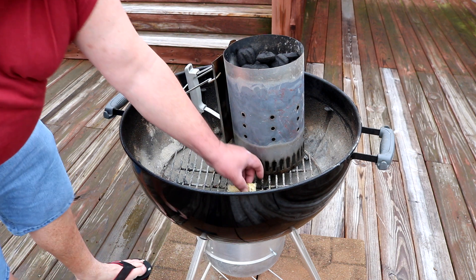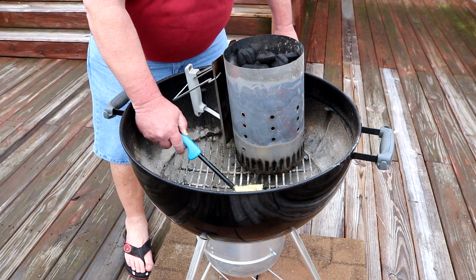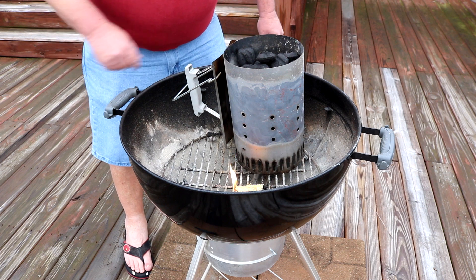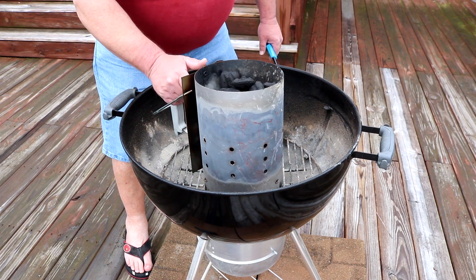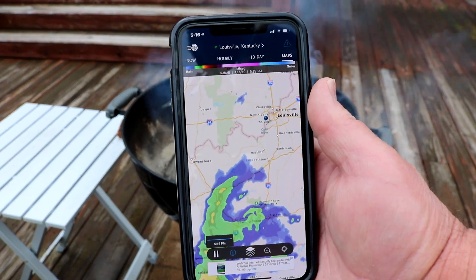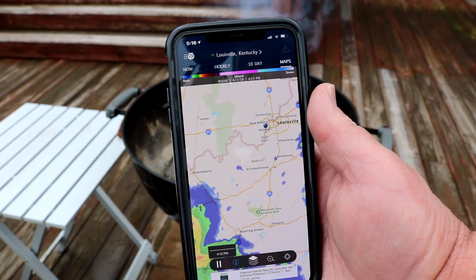Looks like I have a pretty small window of time. I'm gonna see if I can get this cooking outdoors — not too shabby since I was planning an indoor cook all day. Change of plans again: it's starting to drizzle, so I'm relocating over here in front of the garage. I'll dump the charcoal and wheel it over for safety reasons — a little less chance of me destroying a $700 grill on camera.